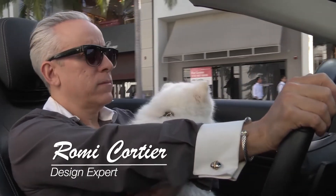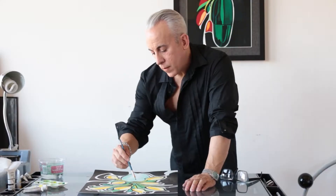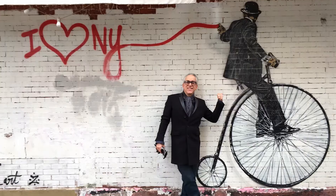I'm Romy Cordier, artist, author, and design expert, taking you on a journey through the world of art, architecture, and interior design.